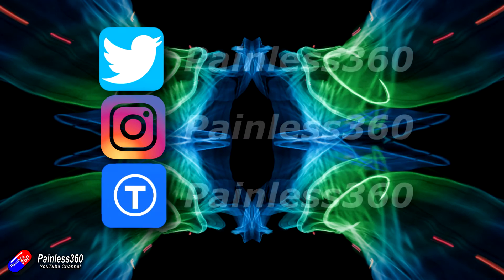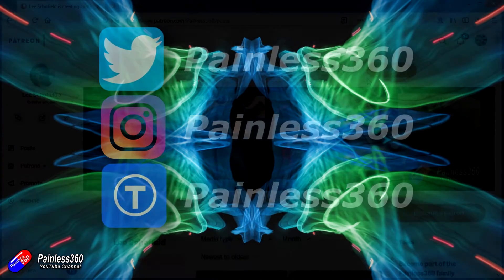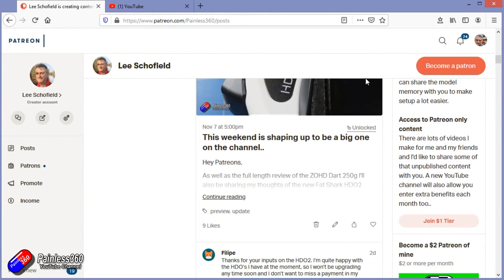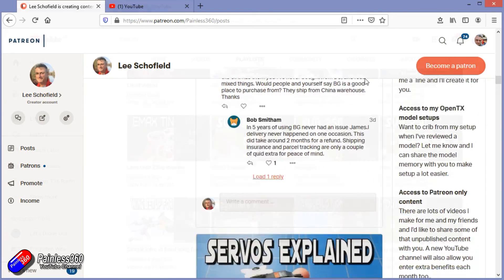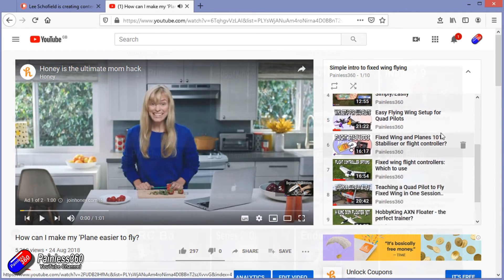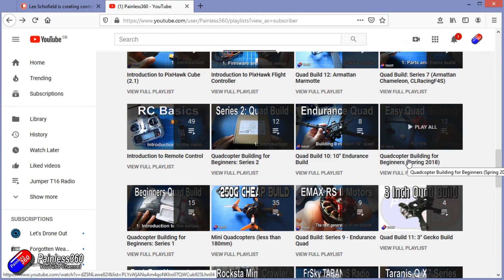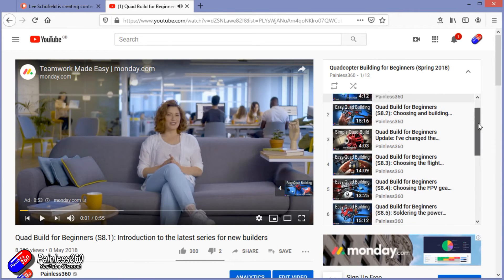Thank you for watching my video right to the very end. If you want to find out what I'm currently working on, you can follow me on social media by searching for Painless360 in the usual places. If you'd like to become part of the Inner Circle, you can become a Patreon — details are in the description and you get lots of additional benefits. Check out the playlist section on the channel too; I organise all of my videos into playlists called something like 'Introduction to' or 'For Beginners', with content that starts at the very beginning and teaches you everything you need to know.